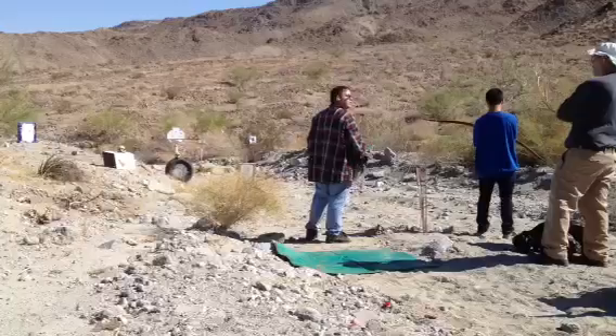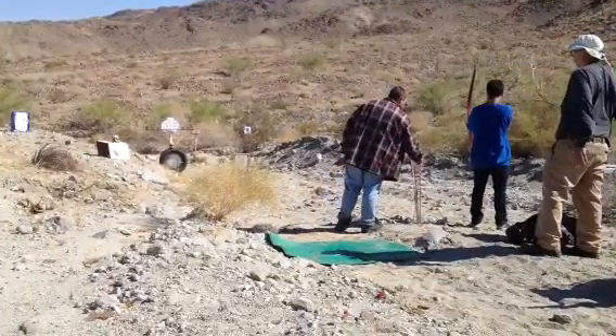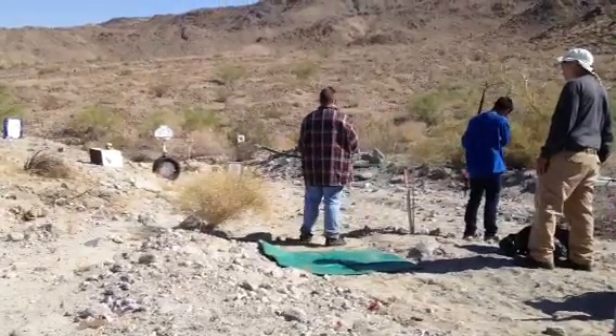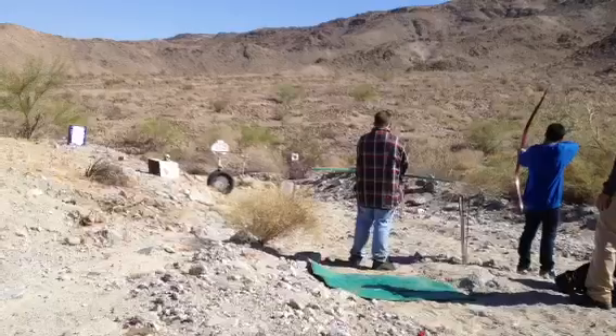You're still dropping your head, Connor. You're trying to get on that line of sight. Try learning it without dropping your head. It's a little different than the rifle. In the rifle, you do put your cheek on the stock, but with archery, you don't.